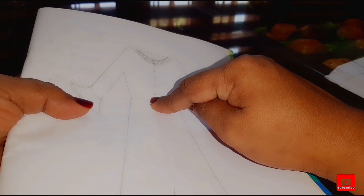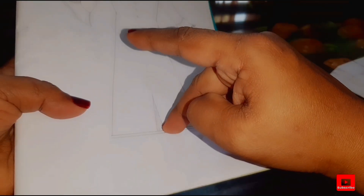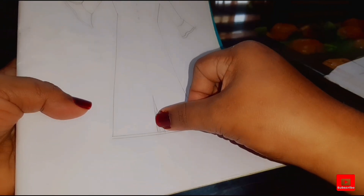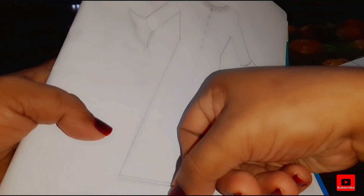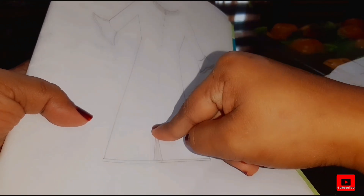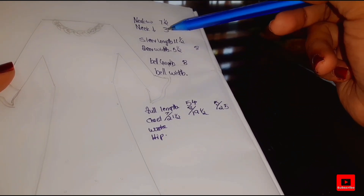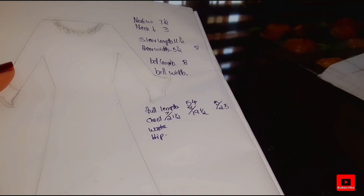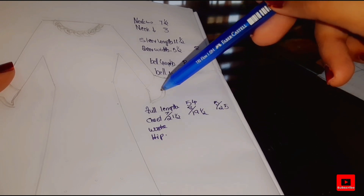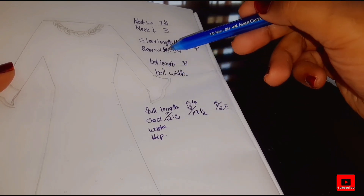We are going to open the holes here. You can keep the position of your sleeves and keep the length of your sleeves. Your sleeves are 8 inches, and your sleeve is wide.